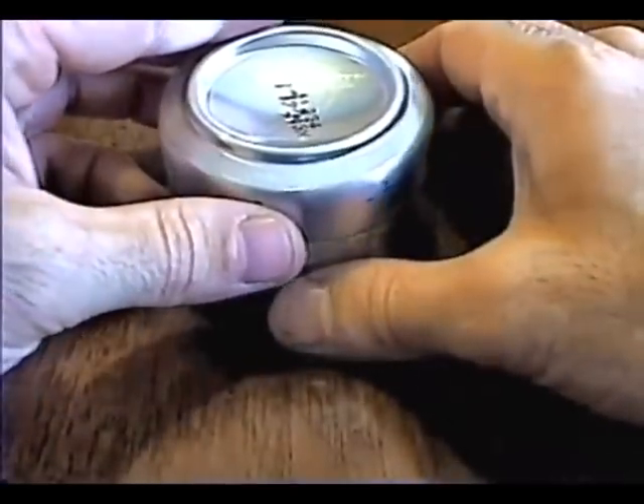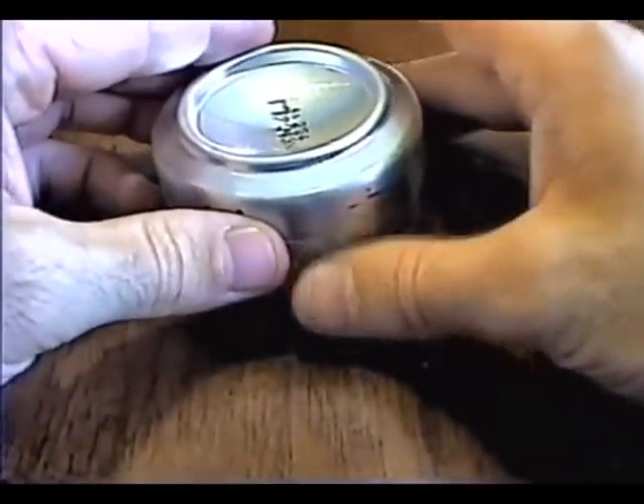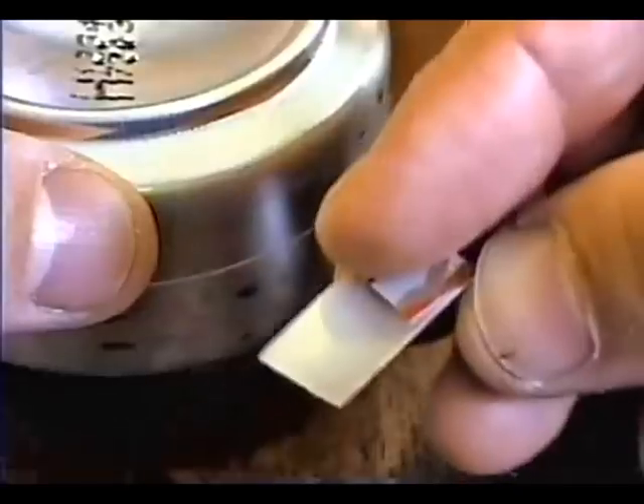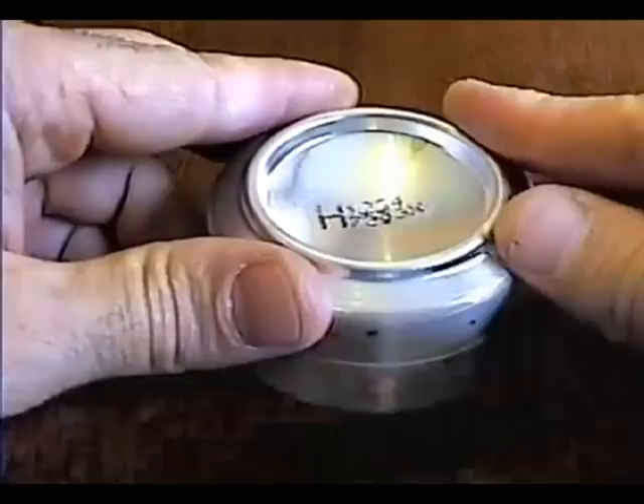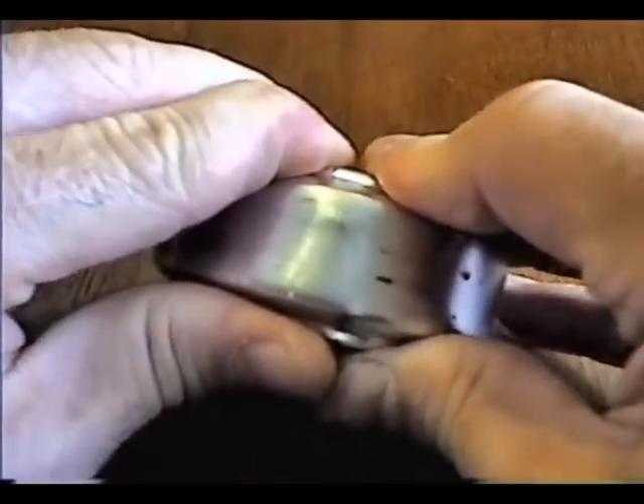Now comes the tricky part. Carefully place the top half inside the bottom as level as possible so the edges don't catch. Use a shim from the leftover piece of can if you're having problems getting it to fit. Once you have it lined up, squeeze it together as tightly as you can get it.